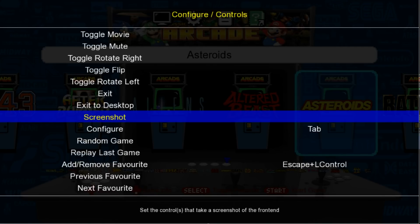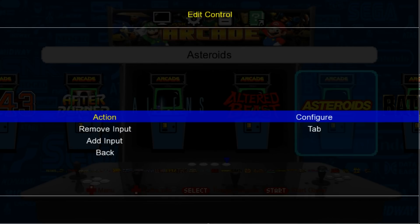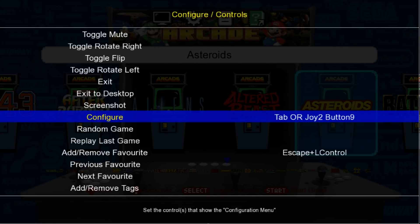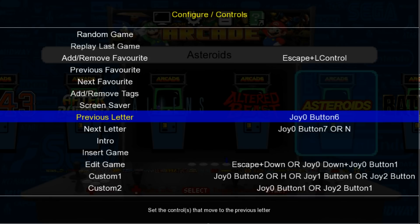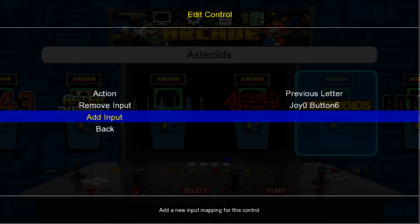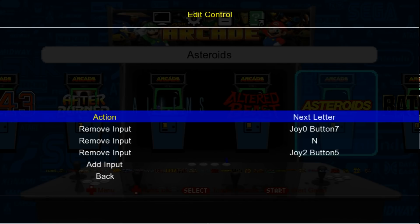Scroll all the way down. If you want to be able to get into this menu using just a controller, we can set that up. I usually use my right joystick like a button, so my R3. Press Enter on Configure, go to Add Input, and click R3 like a button. For Previous Letter and Next Letter — it doesn't work 100%, but I'll set them anyway. I use my left bumper for Previous Letter and my right bumper for Next Letter.